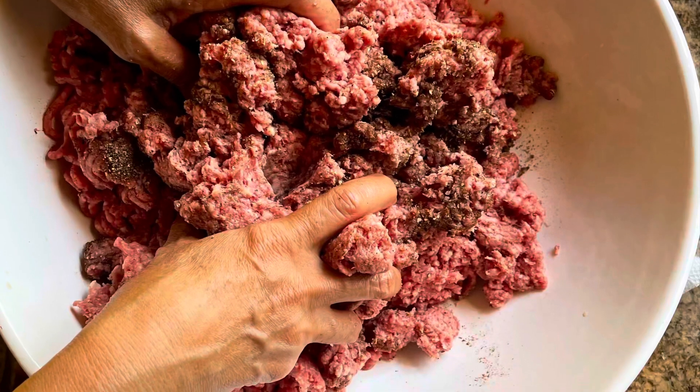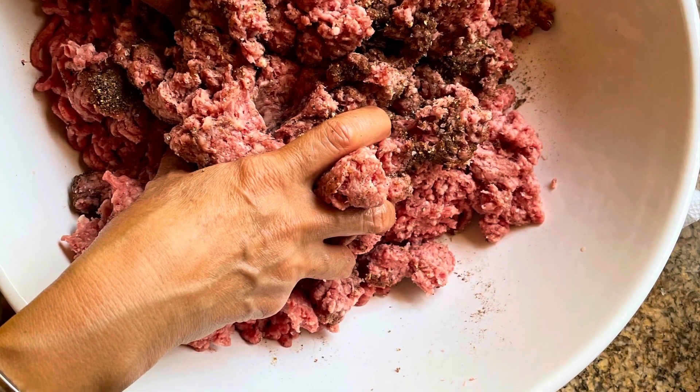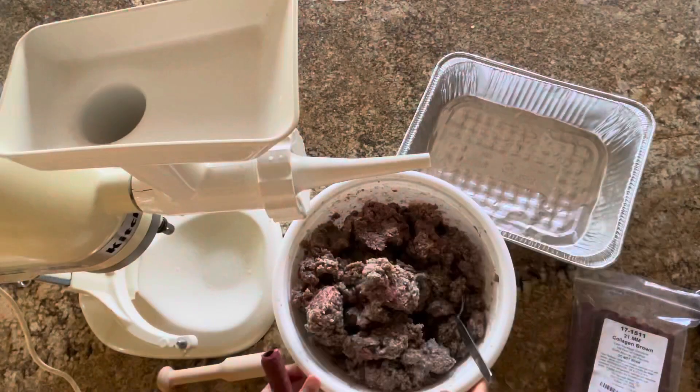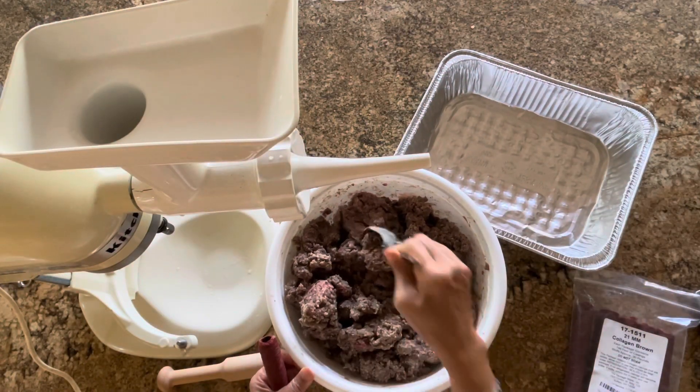Now mix all your spices, vinegar, Worcestershire sauce, and brown sugar into the meat, and marinate overnight. Then set up your KitchenAid with the grinder and sausage stuffer.